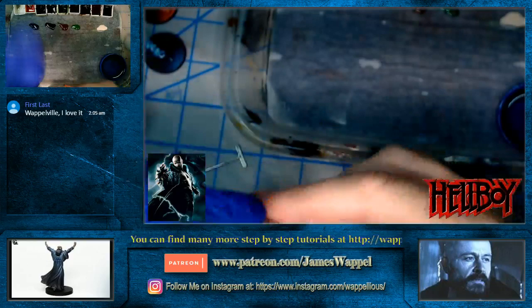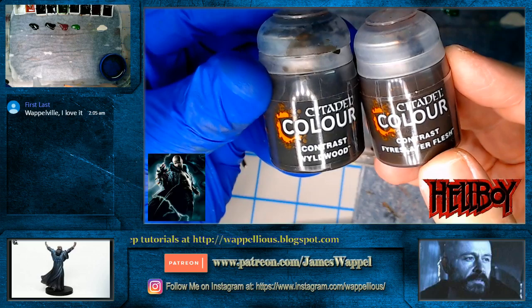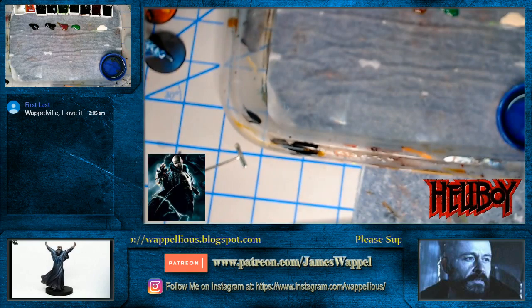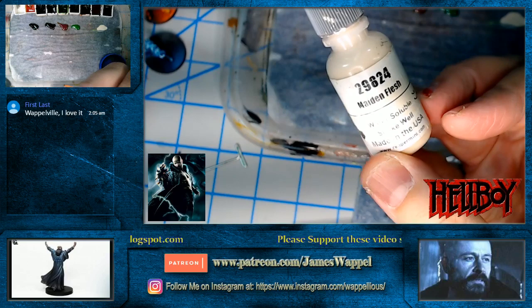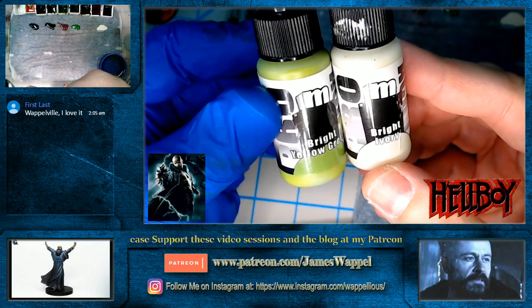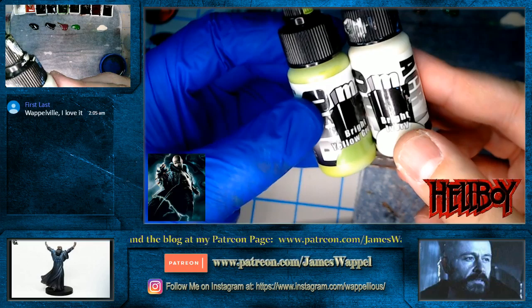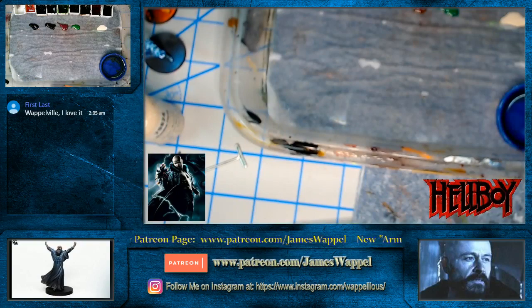What we're going to do is use some of the typical stuff you see me use, like the Reaper liner paints — sepia and red liner. I've got blue liner too. We also have a couple of the contrast paints you've seen me use in a number of these, as well as the fluorescent paint and maiden flesh, which is a warmer lighter off-white.